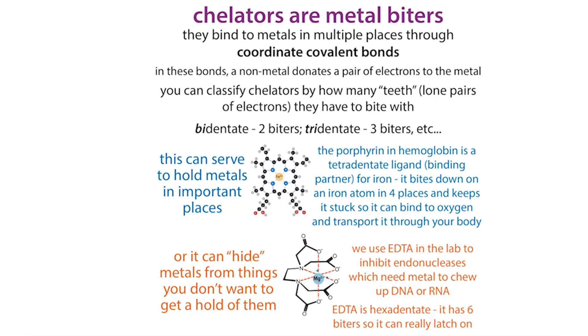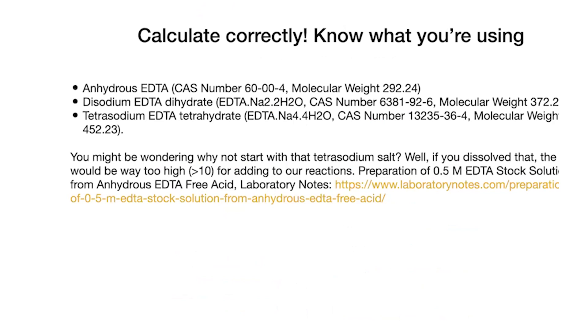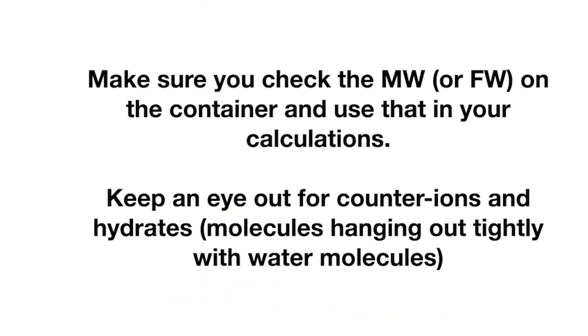The most important thing to take away lab-wise is that you need to be really careful and use the right concentration when doing your calculations. Check the label of the bottle you're using to make sure it's what you actually think it is. Often it's not a big deal if you're dealing with a trihydrate or a tetrahydrate, since you might have different numbers of water molecules, but the key difference is going to be in what the formula weight is. Look at the bottle and see what the molecular weight or formula weight is listed there.